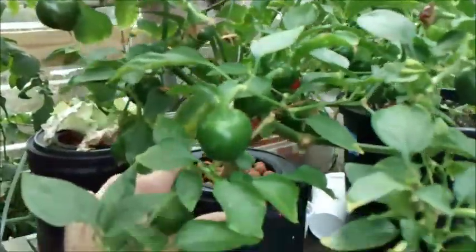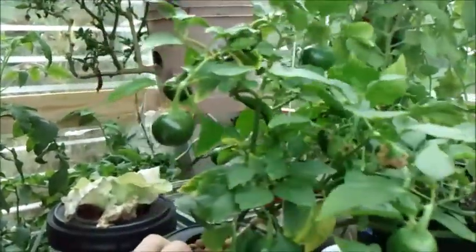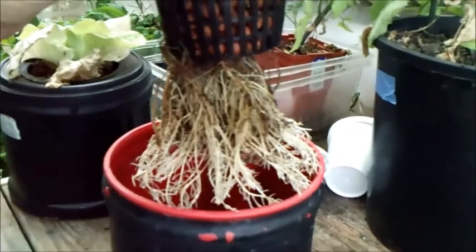I just got done counting them and got 29 of these bad boys. This pepper's growing everywhere — pretty awesome. There's the roots, isn't that freaking amazing? I just can't believe it.